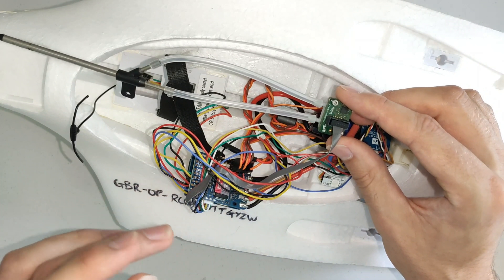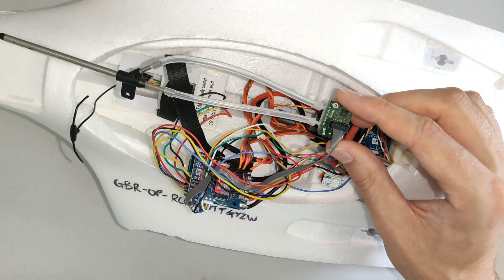With this configuration, it's very easy to measure airspeed accurately with the FLS110.